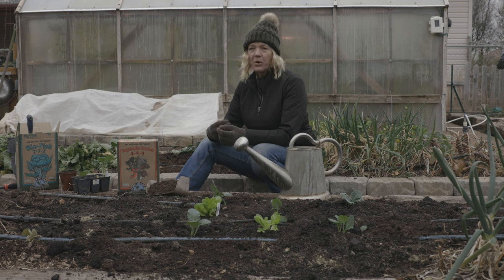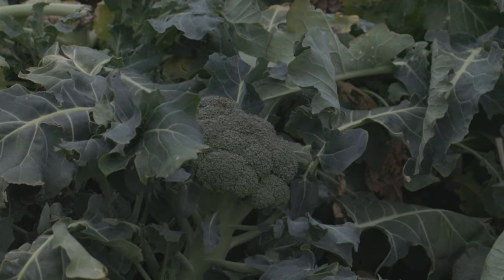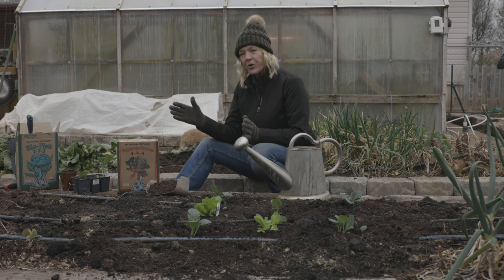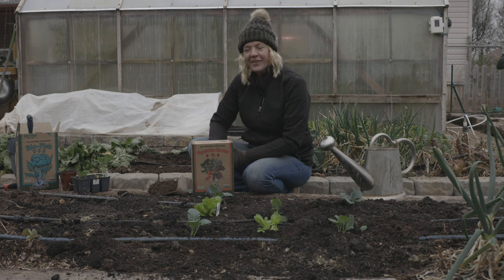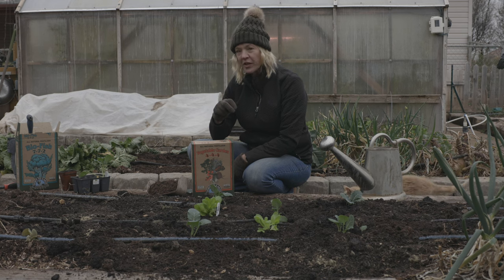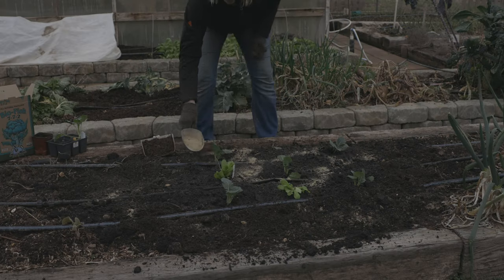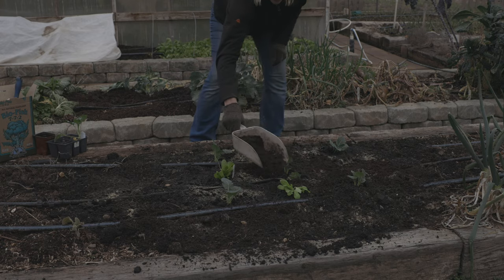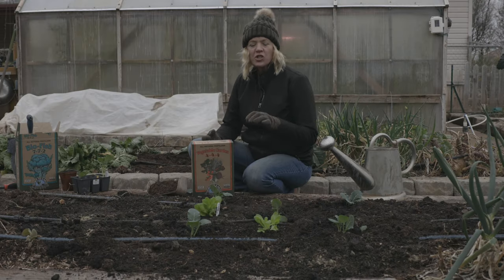Broccoli likes to stay moist throughout its lifetime, especially in those early stages when it's developing the crown — if it dries out during those times it gets stressed. Keep it well watered all the way through its whole life cycle. Broccoli plants are heavy feeders, and that initial feeding isn't enough to last them throughout their lifespan. After three weeks of transplanting, give them a well-balanced low-nitrogen fertilizer — a high-nitrogen fertilizer at this point can cause hollow stems, and we definitely don't want that. Sprinkle it around the base and add a layer of compost or mulch to help retain moisture. You can add mulch or compost anytime during the growing season; just don't work it in because you can easily damage the shallow root systems.